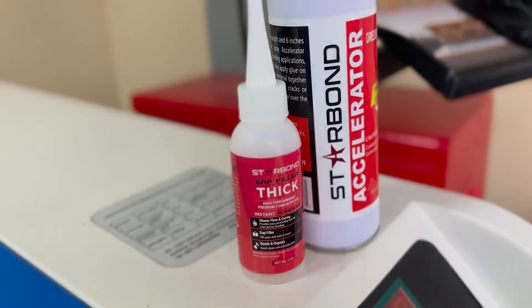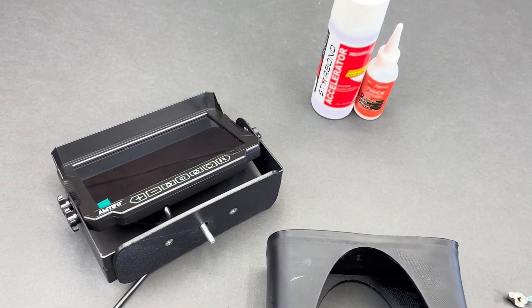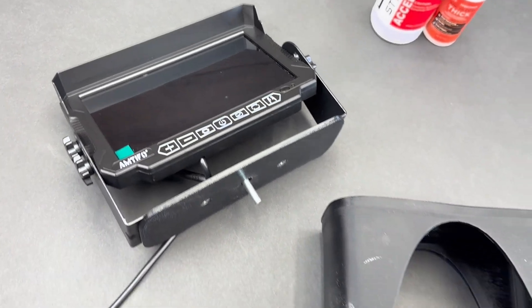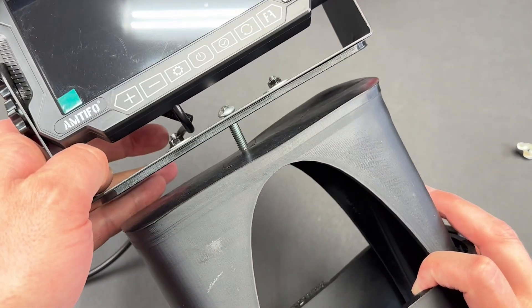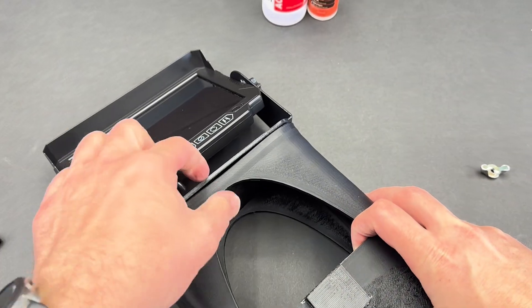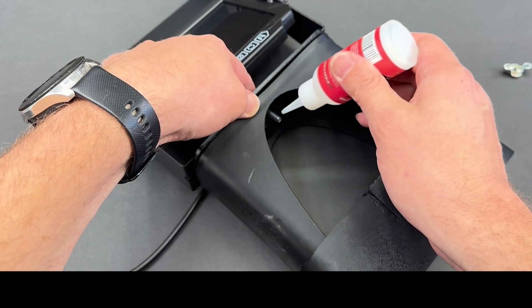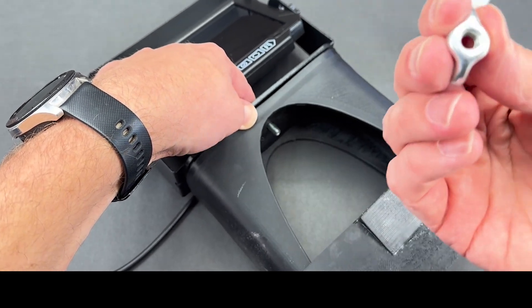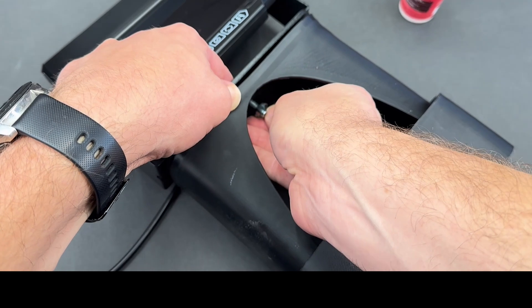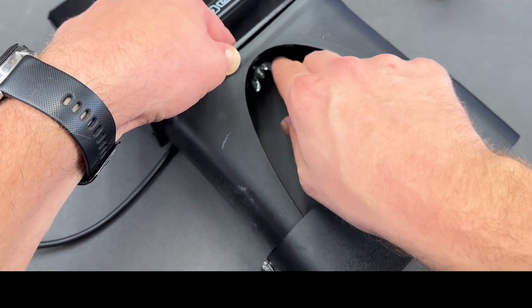I recently purchased a fifth wheel camper to encourage a little more outdoor family time. To secure the camper's backup camera monitor in my truck's console, I designed this 3D printed stand. Despite my best efforts, the swivel design keeps failing due to the wing nut falling off the bolt. Today I'm using a little bit of Starbond CA glue to permanently attach the wing nut and solve this issue. Here's a cool tip: if you ever glue a nut onto a bolt and want to remove it later, just apply some heat and it will easily back right off.